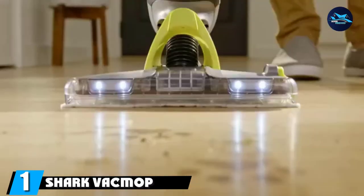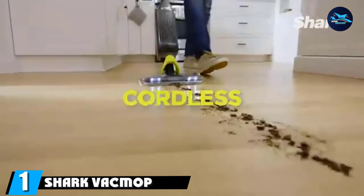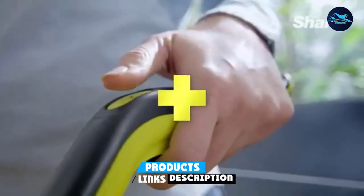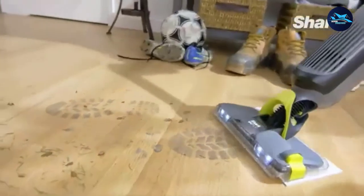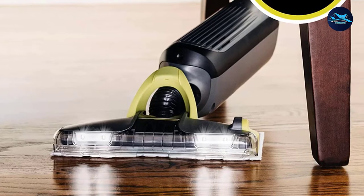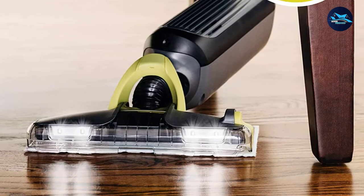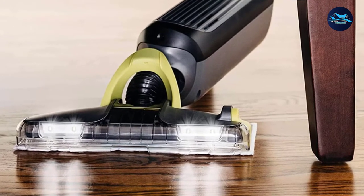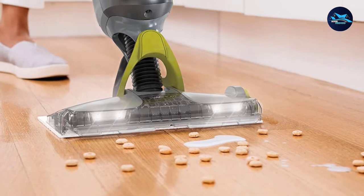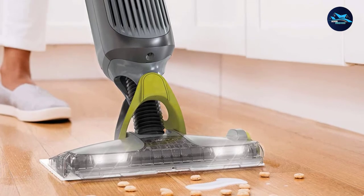At the first position of our list, we have the Shark VacMop Pro Cordless Wet/Dry Stick Vacuum. Wet/dry vacuums can only be used on hard surfaces. However, if your living space has even one large hardwood, tile, or laminate surface, then you'll want to invest in the Shark VacMop. This product earned 5-star ratings across the board from our tester because it's designed thoughtfully and cleaned so easily. Our tester was instantly impressed with how it glides over surfaces and picks up all the dirt, dust, and debris right on a disposable cleaning pad.